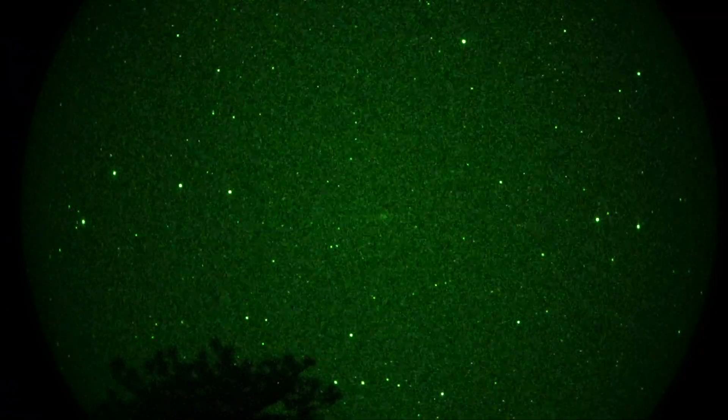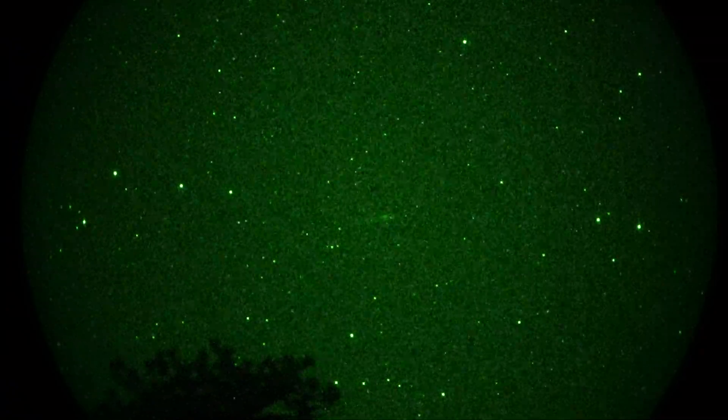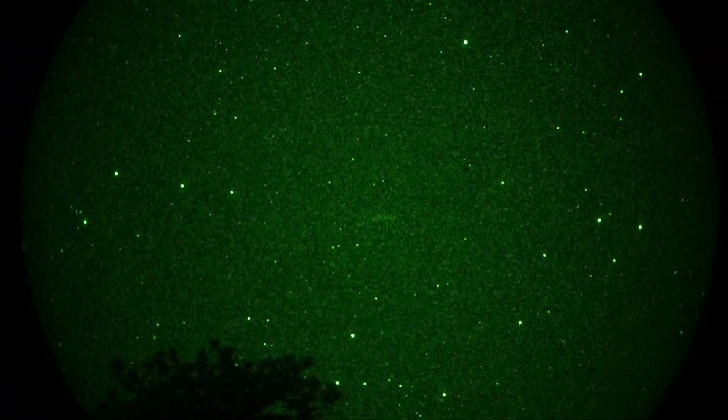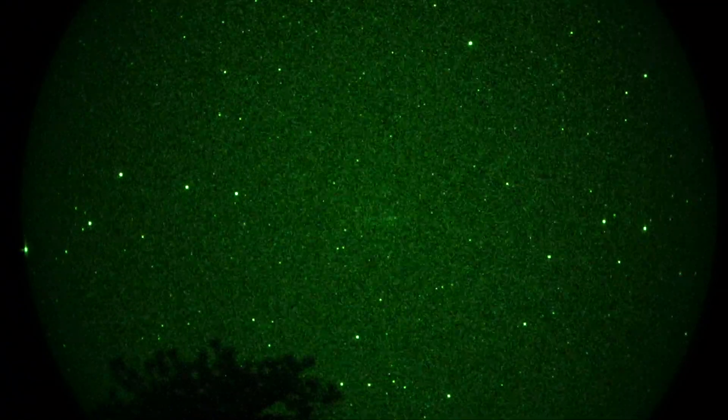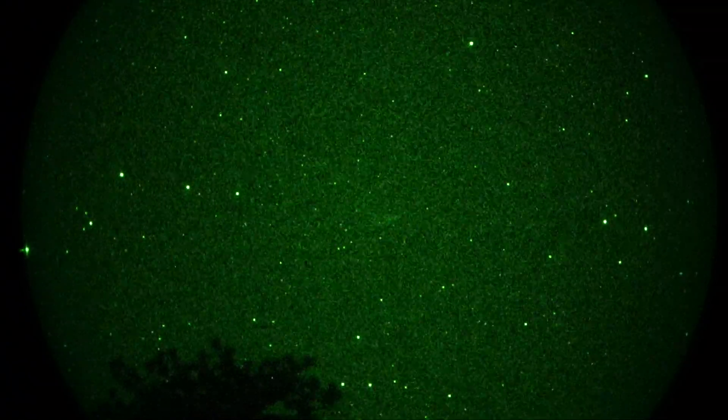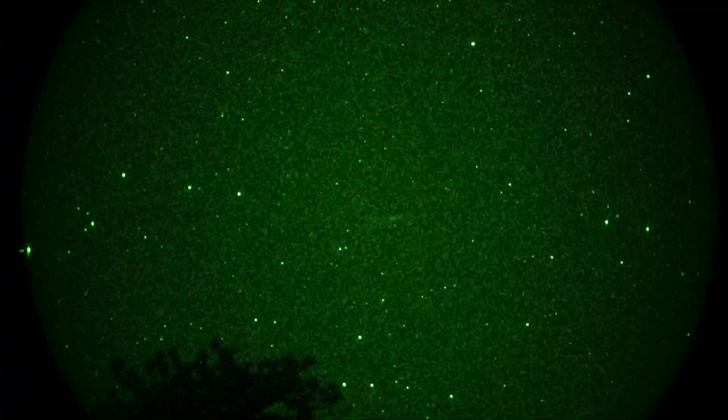That's an NGC number — I wish I could remember what that is, but let's see if we can look it up real quick and figure it out. That should be... NGC 55, which is stated to be a Spiral Galaxy in Sculptor.